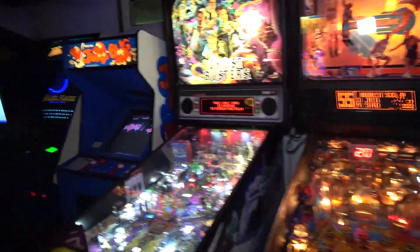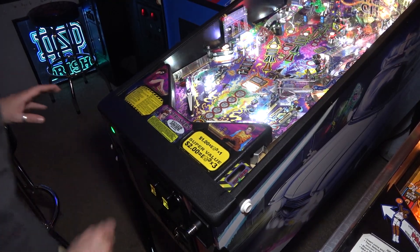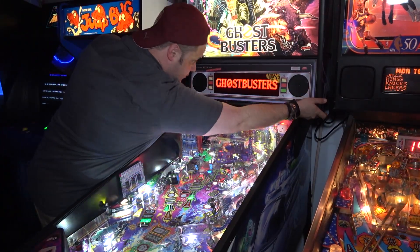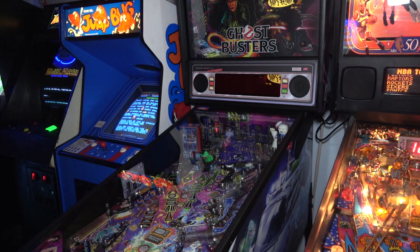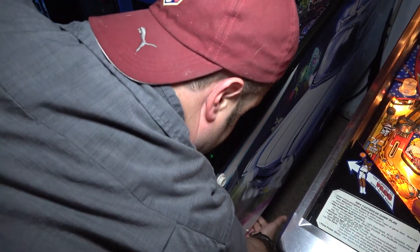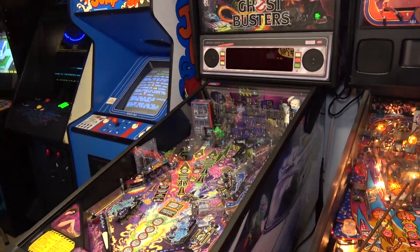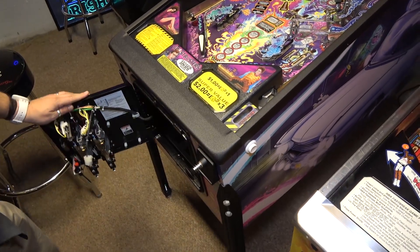So let's get to work. The first thing we need to do is remove the glass, and I'm going to turn the game off. On these newer Sterns the power switch is actually right here on the back, which has never been a thing with pinball machines historically — usually you turn them off from down at the front. I think it's because they have the switching power supply mounted back there.